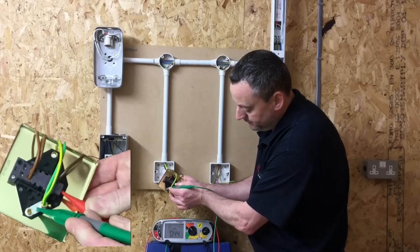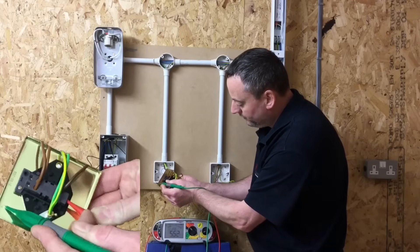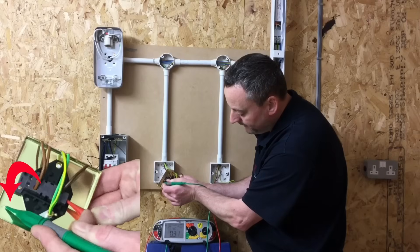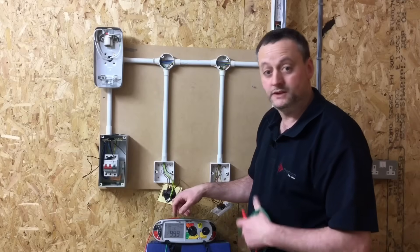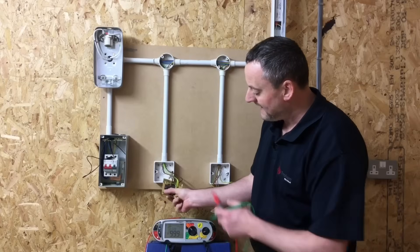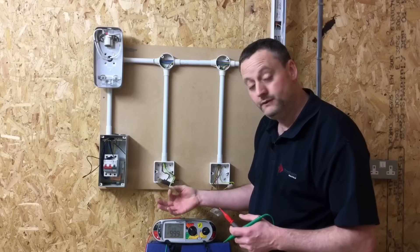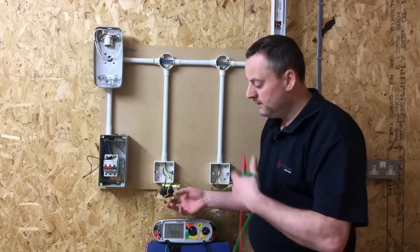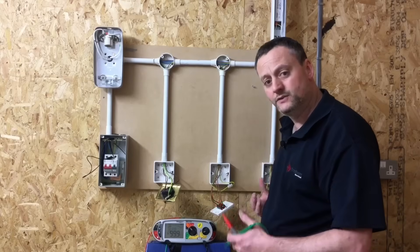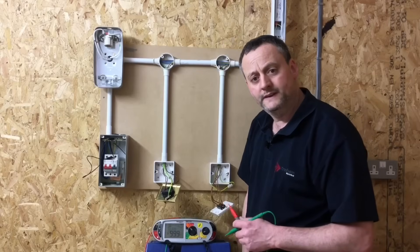Reading about 0.21 ohms actually onto the connection for the CPC, about 0.2 — jumping around a little bit — then 0.35, and then actually onto the metalwork itself I've got about 0.33. So we've proved the CPC gets to the termination in the metallic light switch, an exposed conductive part. We've proved it gets to the strap and to the actual chassis or body of the metal light switch itself — the CPC is connected at that exposed conductive part. We'll repeat the process for the second switch, but I'm going to do the fluorescent light fitting next.